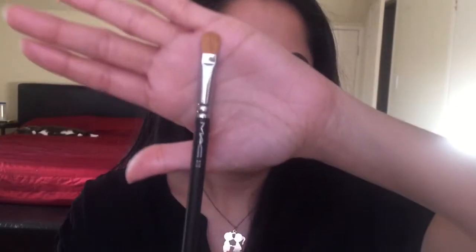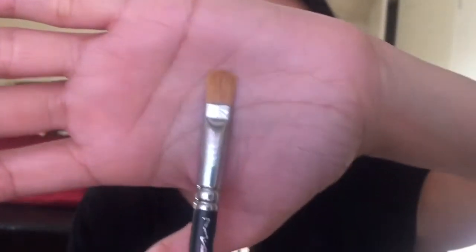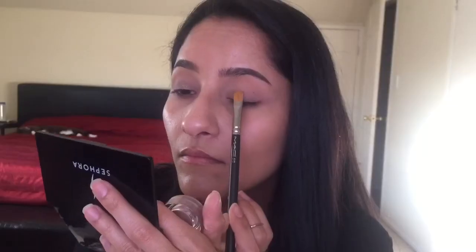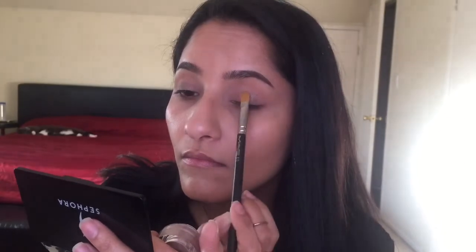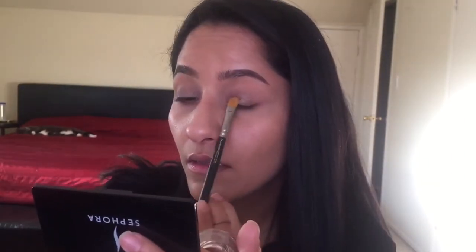Next, I'm going to take this MAC 242 Concealer Brush and the e.l.f. Smudge Pot in Color Crushing Chick. Not sure if I'm saying that right, but I'll list it down below. I'm going to put that all over my eyelids. The reason I'm doing this is so that the other eyeshadow you put on after this will show up really nice and intense.